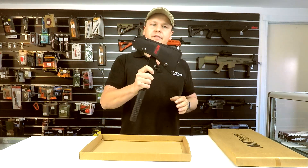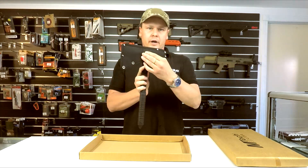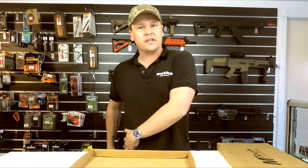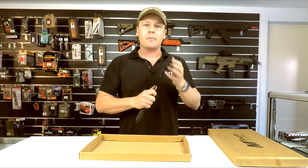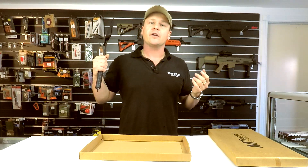They come with a nice Cordura sheath to cover that blade. They do have an incorporated belt loop, so you're able to wear that off the side of your belt. I'd more so use that if you're attaching it to a backpack with a bit of paracord so you can have it hanging off your pack.